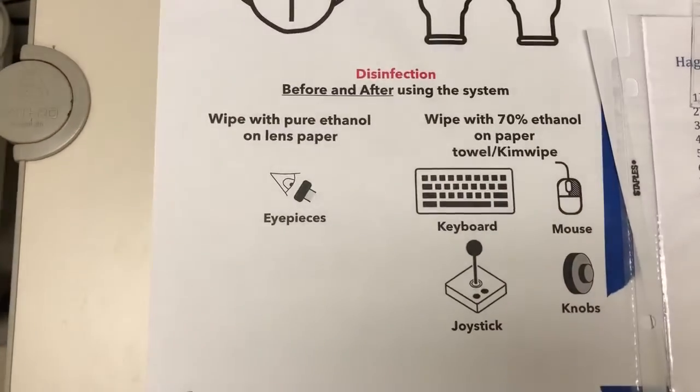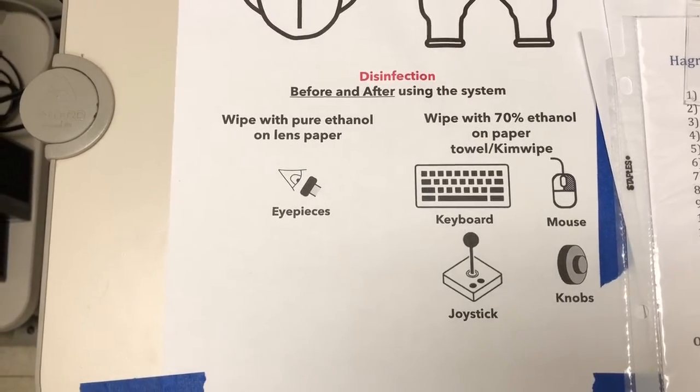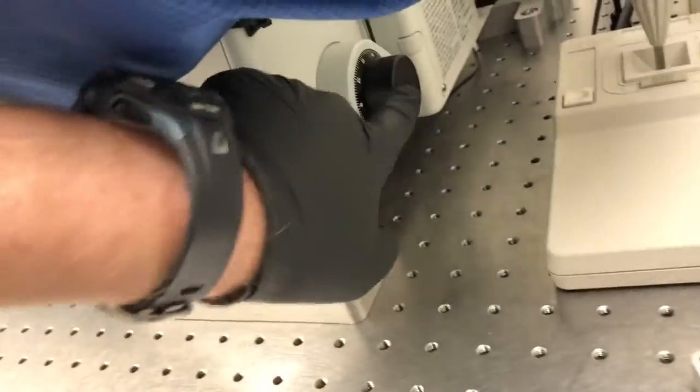We're going to disinfect with pure ethanol on lens paper the eyepieces, and then 70% ethanol on paper towels or kim wipes: the keyboard, the mouse, the joystick, and the knobs.